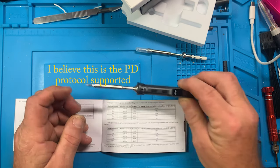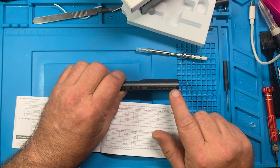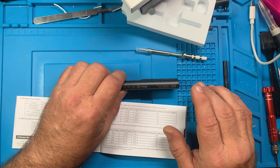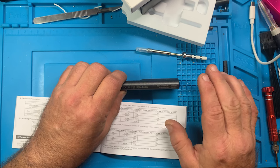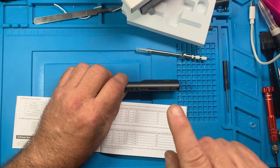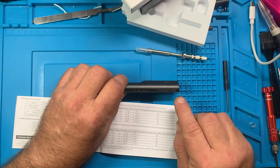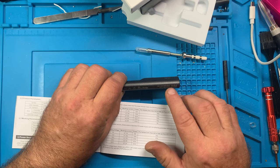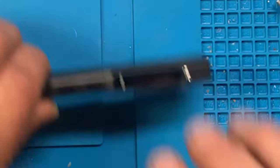For the barrel jack, make sure the center pin polarity of your laptop supply matches. On the power supply label you'll see a circle diagram with a dot in the center and a plus and minus on either side — the dot indicates what the center pin is. Some are center pin negative and some center pin positive, so double-check that before plugging in.